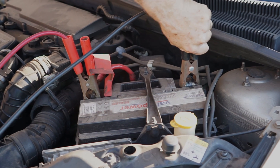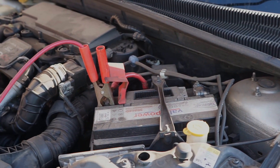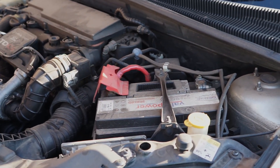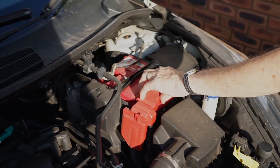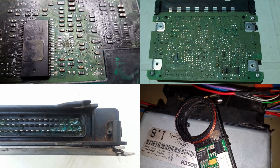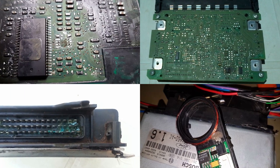When disconnecting the cables, disconnect the negative cables first from both cars, then the red cable. As a warning, never disconnect a battery while the car is still running, as this will cause a surge and damage the vehicle's computer.